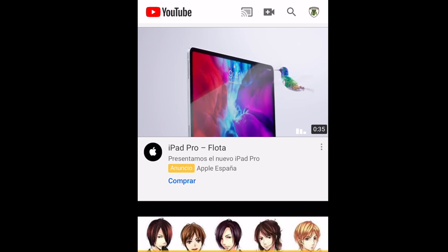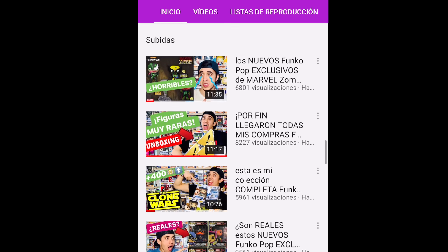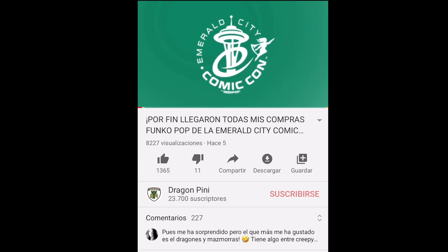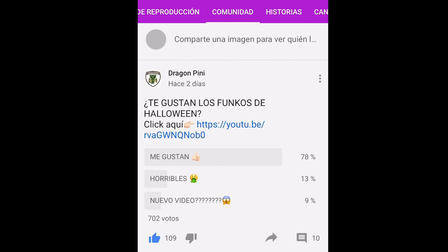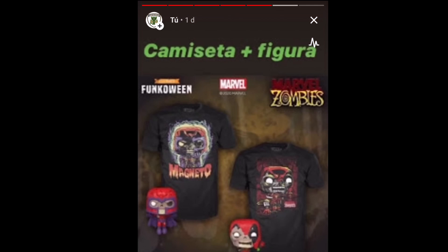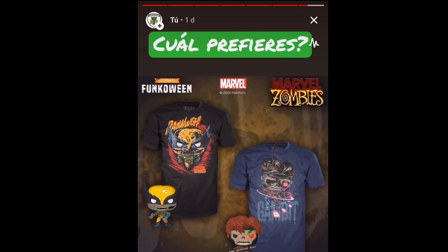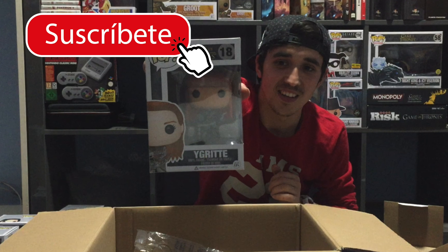Te quiero dar las gracias porque en el video semanal del lunes dije que si hacíamos más de mil likes y hemos llegado a más de 1.300 likes, iba a colgar triple video — promesa cumplida, aquí te lo dejo. La semana que viene no habrá video de noticias; visita mi pestaña de comunidad donde voy colgando todas las novedades. Para el martes tengo grabado un unboxing muy esperado con un sorteo, figuras muy épicas con un regalito para ti incluido.